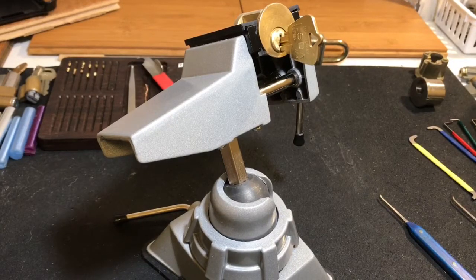Hey guys, I'm the Lockpicking Patrolman, and what I've got today is a challenge lock that was pinned up by Texas Jim and sent to me by Mr. Bill Bacardi. Thanks Bill for sending it my way, and thank you Texas Jim for pinning it up and sending it out into the world.